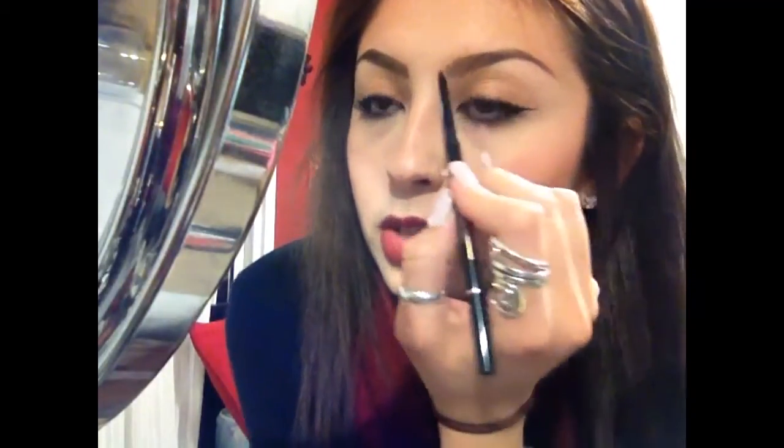We're gonna start right here at the bottom of the eyebrow and start shaping the brow however we want it — shaping the arch — and then we're gonna do the top of the brow. Mine is in the color soft brown.